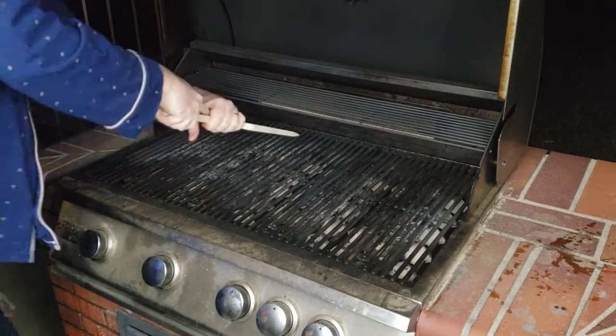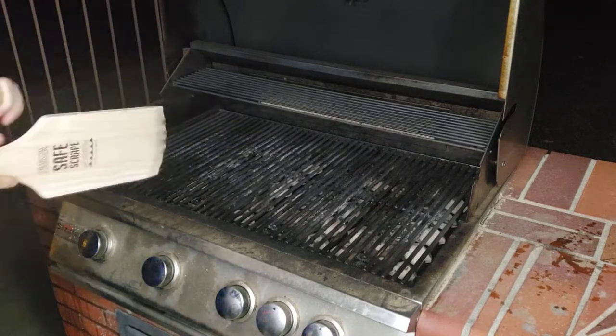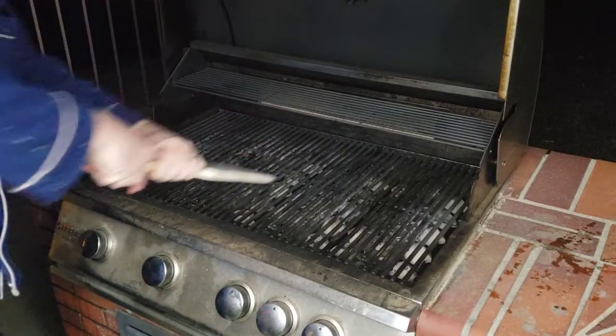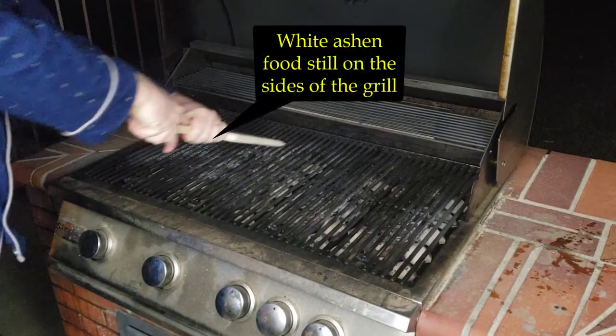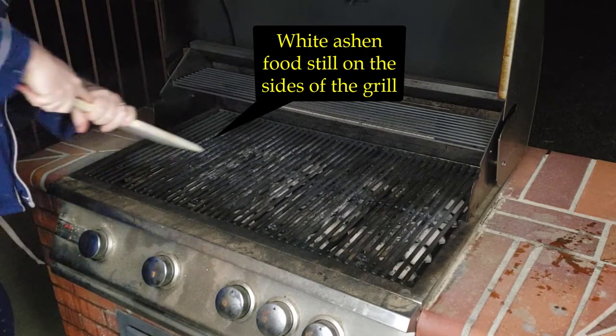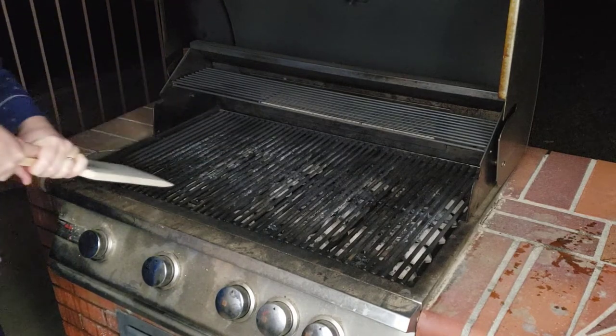During scraping, the hot grill began to burn grooves into the wooden scraper. You can see the dark grooves on the wooden scraper begin to form. When I was done cleaning — or so I thought — you can still see some white on the left side of the grill, indicating the scraper isn't fully cleaning it.